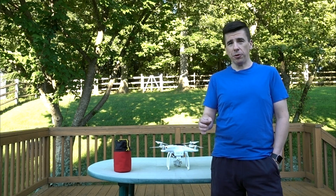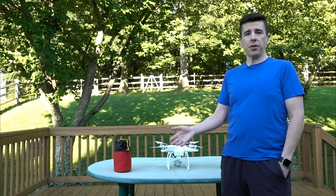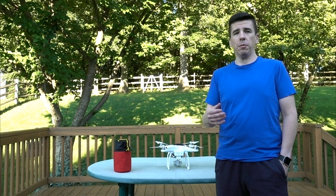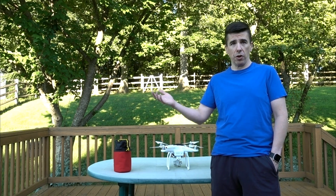Don't lose sight of your drone, and always fly around and scope the area out first to make sure that there are no obstacles that you need to be surprised by when you finally do take off.